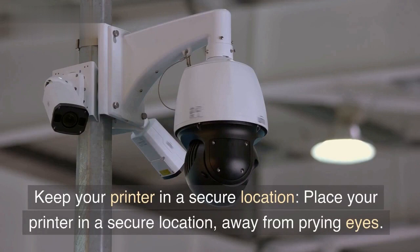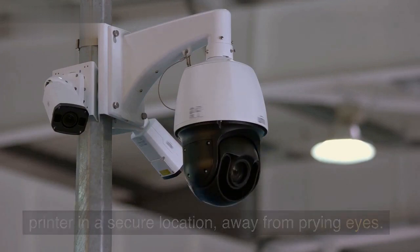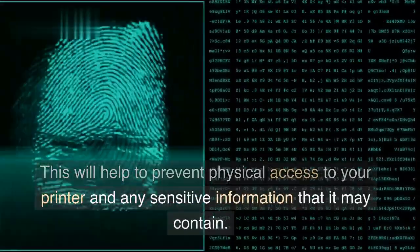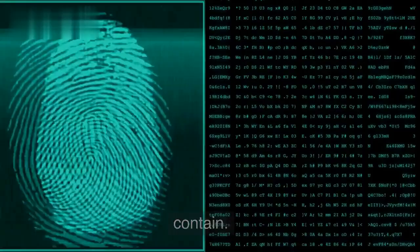Keep your printer in a secure location. Place your printer in a secure location, away from prying eyes. This will help to prevent physical access to your printer and any sensitive information that it may contain.